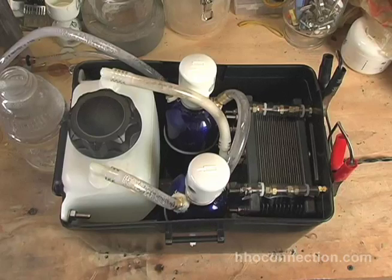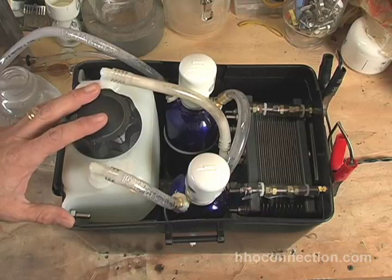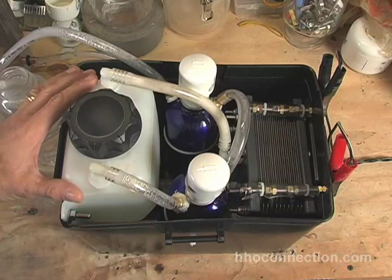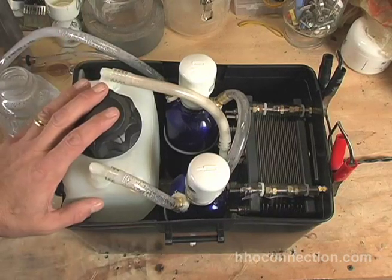So this is the new layout or configuration that I've got. One of the things I did is I swapped out reservoirs. I had a cheap little ten dollar Napa reservoir that I really wasn't happy with and I bought a much sturdier reservoir. This is by a company called Flambeau, which I'm sure a lot of guys who are into HHO already know about, but if you don't and you're looking for reservoirs, by all means go to this company. I think it's flambeau.com, if not just Google it.